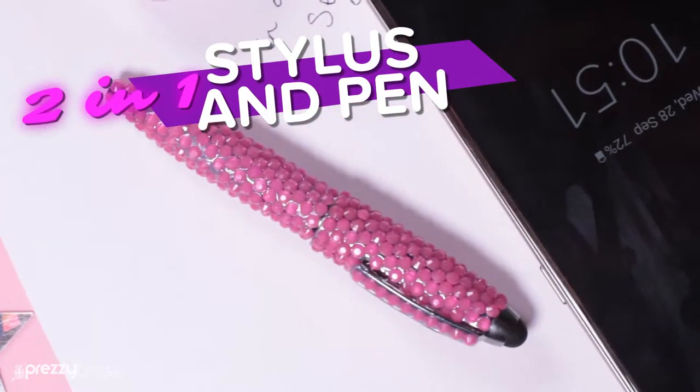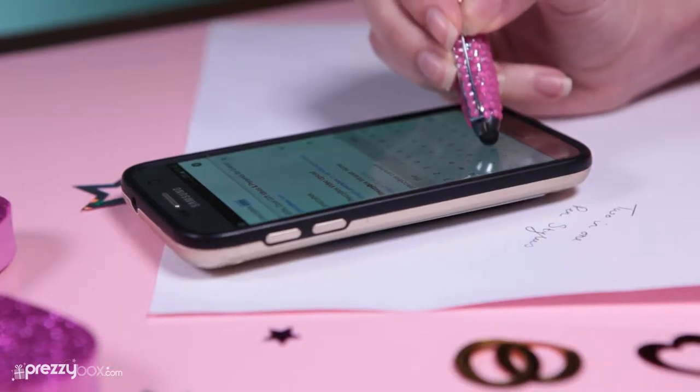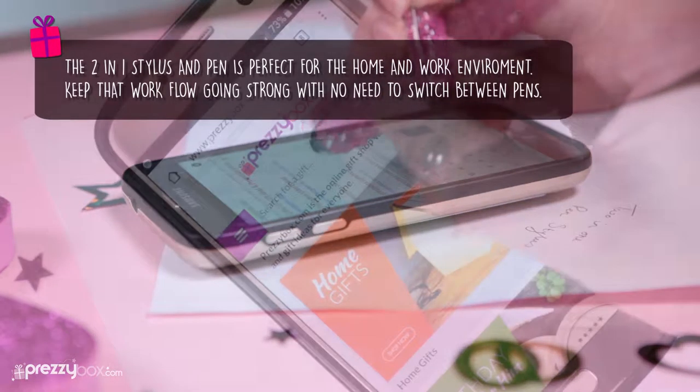This product is both beautiful and useful. Doubling as a ballpoint pen and stylus, this amazing duo is perfect for work or at home.